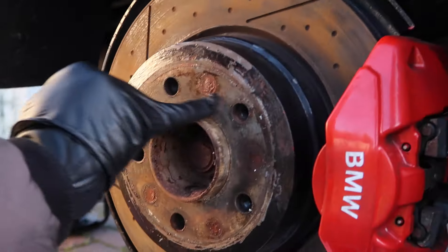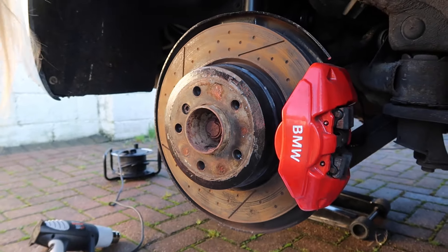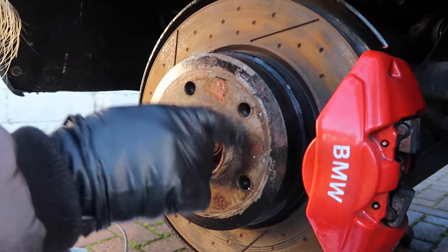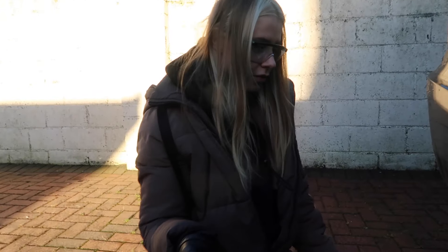I think these have been on for a while and it doesn't look like there was any copper grease underneath it. So girls and boys, learn to put some copper grease between your actual hub and your spacer — otherwise you're going to have such a pain trying to take this off.